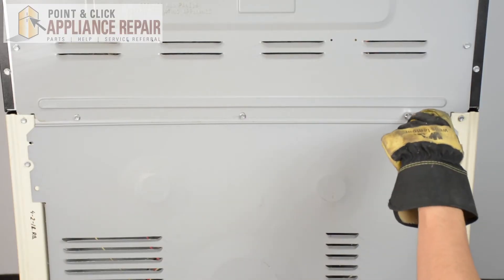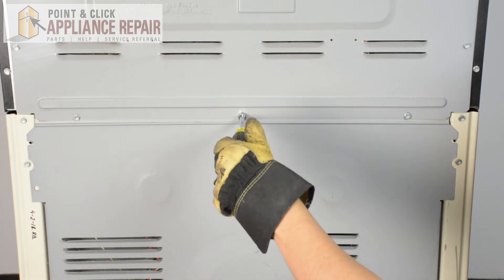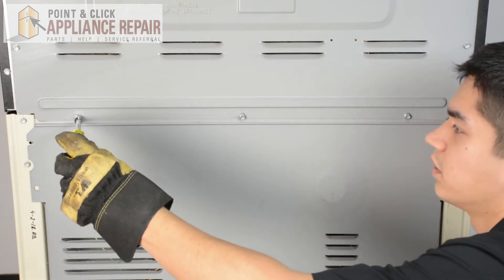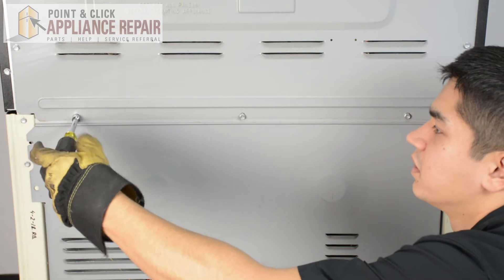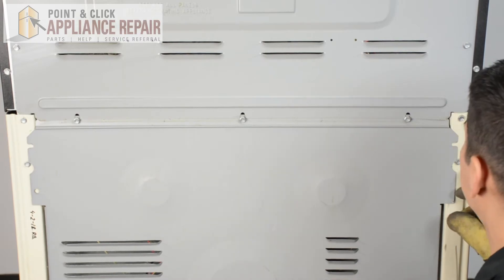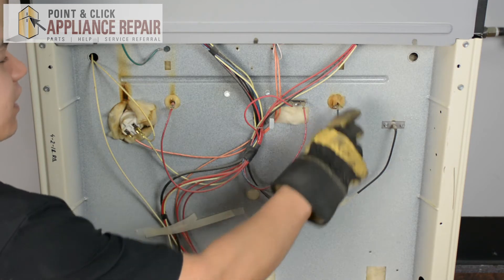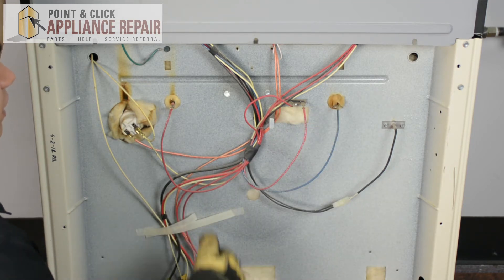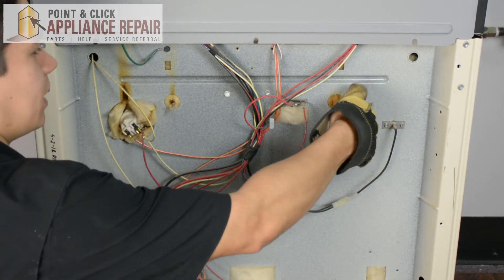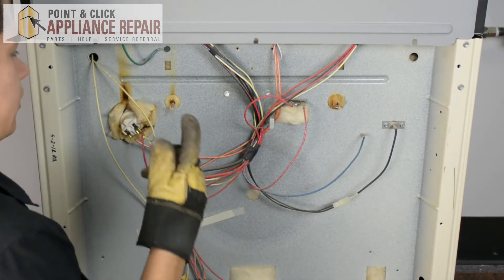Now when we get to these top screws, we don't have to take them out all the way, we can just loosen them each a bit. Just make sure you hold on to the bottom of the panel as you're doing so, and once they're all loose, it'll slide right out. Right here are the two wires that go to our broiler element — we're going to remove those. You're just grabbing on to the end of it and pulling straight out, and now we can go to the front of the oven.